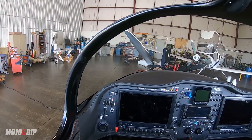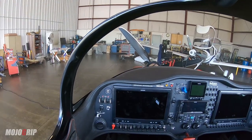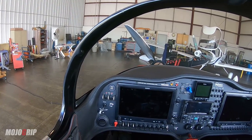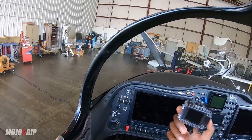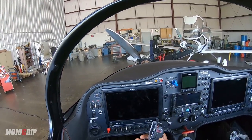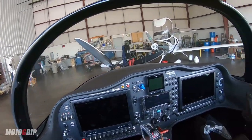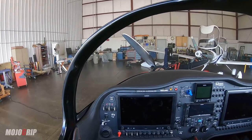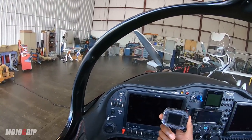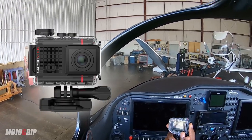Everything in here is Garmin, and the cool thing about Garmin is that all of the devices can merge — they can communicate with each other. I've got a bunch of GoPros, but this solves my biggest problem which is the audio, and the best part is that it's going to be wireless. What I'm going to walk you through now is setting up the G3X Touch with the Garmin Verb. The video is already set up, so today I'm just doing the audio.